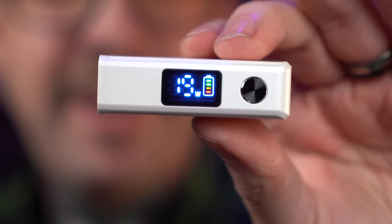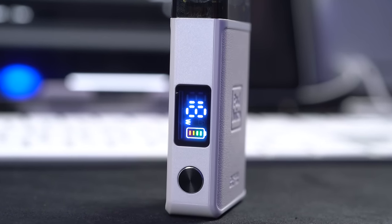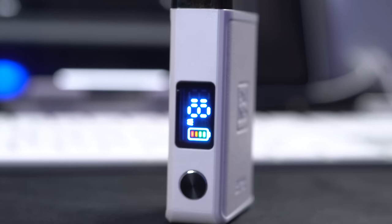It's 5 clicks on, 5 clicks off, and that is the most simple little LCD display I've ever seen, at least on a modern pod. We've got a 1300mAh battery and an 8ml capacity pod right here, and there's some sort of fancy word they're using to describe their new mesh — a hyper coil. But how it vapes will tell me everything I really need to know.